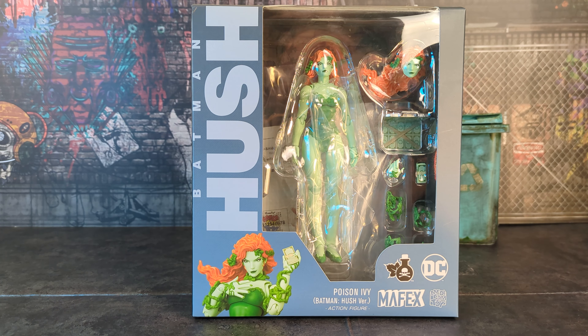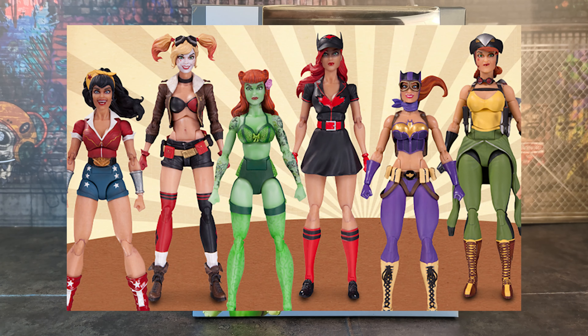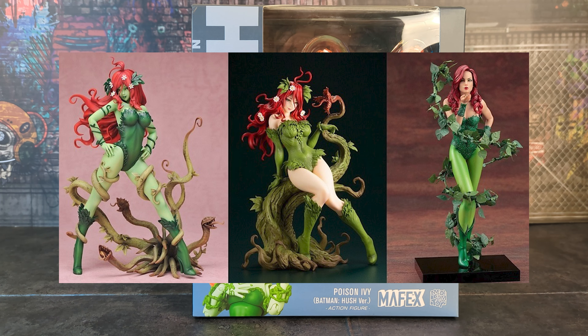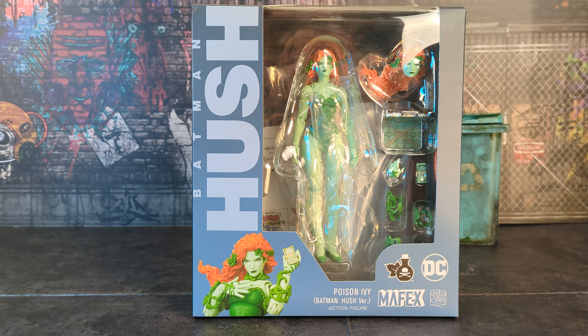I was really looking forward to Poison Ivy because there's never really been a great outstanding 1/12 Poison Ivy figure. The only one that kind of stood out was the DC Bombshell editions — I had the Harley Quinn and Batgirl — but there's just never been a standard comic book Poison Ivy in 1/12 scale that made me say 'I need that.' There have been good Sideshow statues, but 1/12 is my preferred scale. I like consistency.